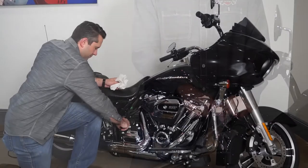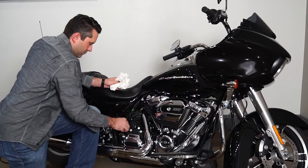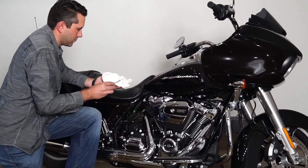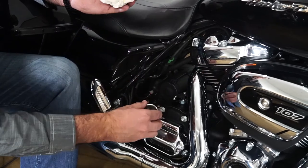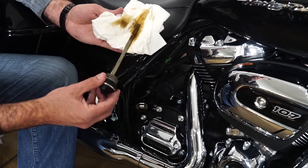Now let's cover the fuel and how to check the oil. This motorcycle has a fuel tank of six gallons with a range up to 200 miles. Recommended fuel is 91 octane. Now we're going to check the oil — first you want to wipe it off, and make sure it's at the full level.